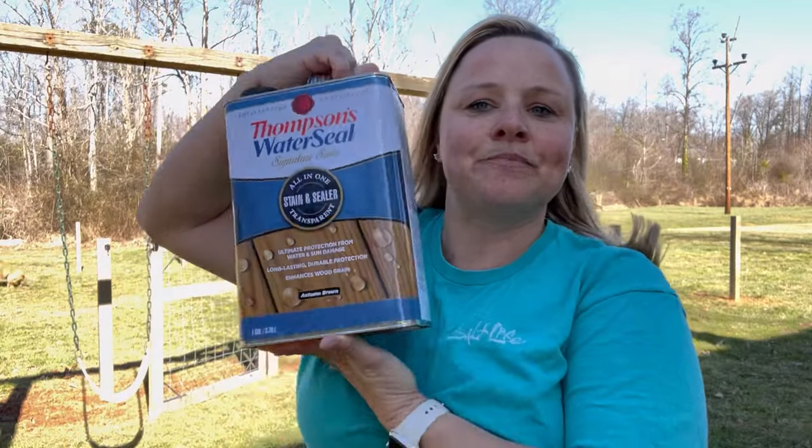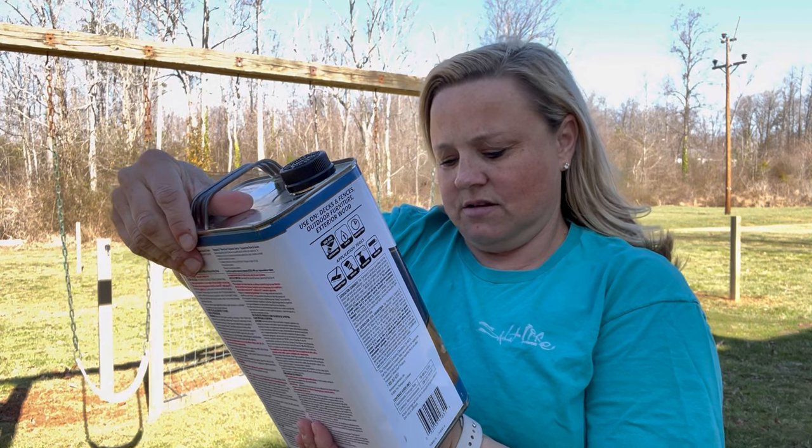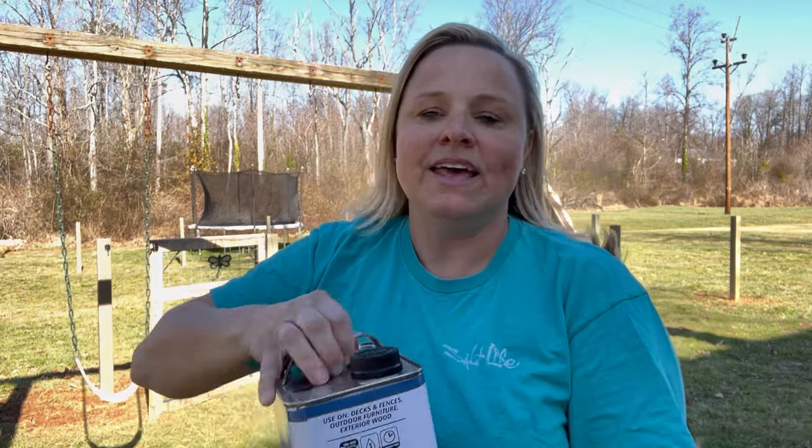Today's task is to paint the fence posts. I'm just going to be using Thompson's Water Seal. This is a transparent color — it's brown. I've got my paint clothes on and we are going to go ahead and get started painting.